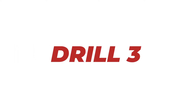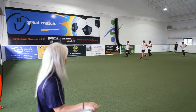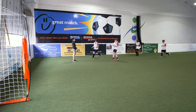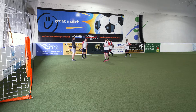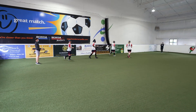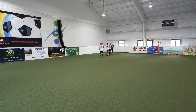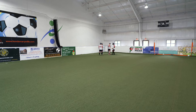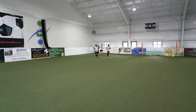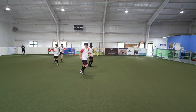For the third orientation drill, visualize the field in four squares. Part A is the top left quarter, Part B is the top right quarter, Part C the bottom left quarter, and Part D the bottom right quarter. There are four volunteers standing at each quadrant. The coach yells out quadrant A, B, C, or D.